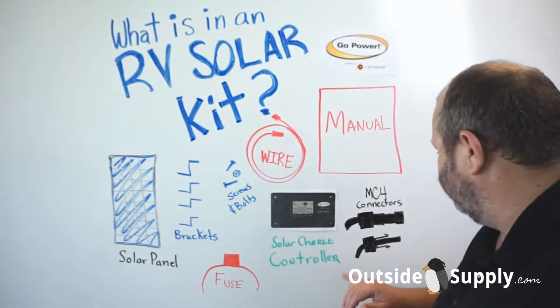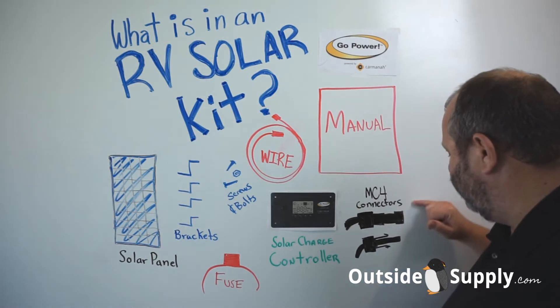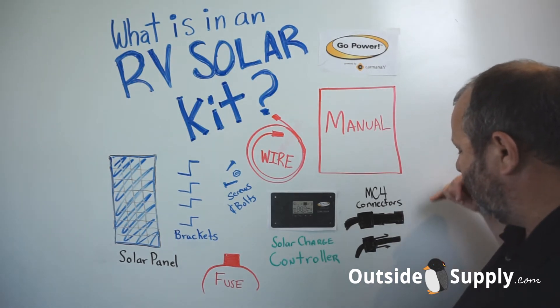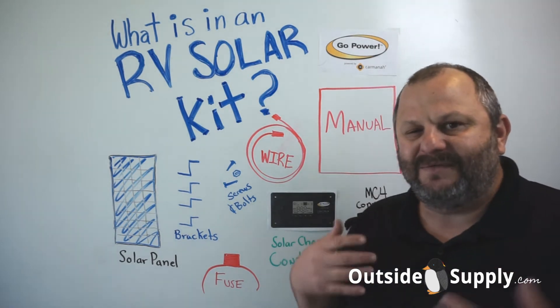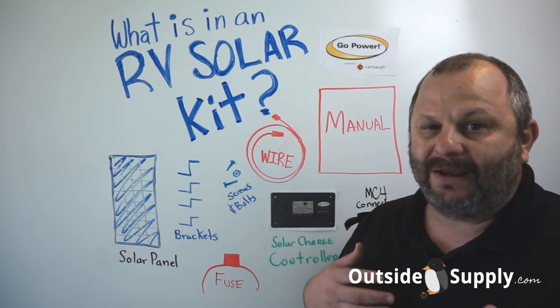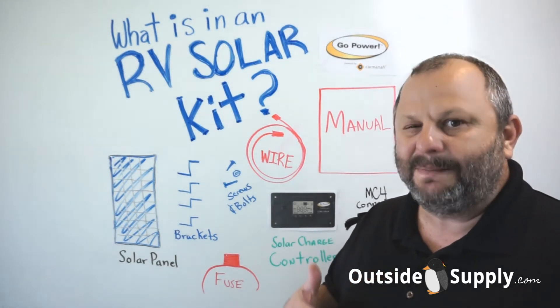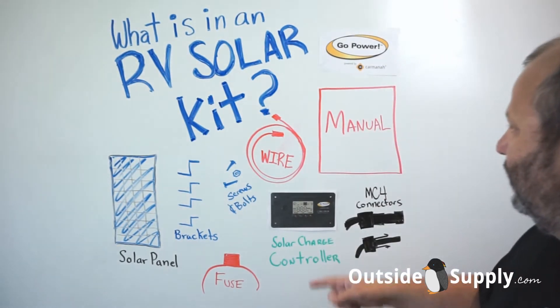The back of the panel has two cables that come out and terminate in MC4 connectors. An MC4 connector is a watertight way to connect RV solar cables quickly. These two connectors plug together, making a very good watertight, secure connection, so you're not having to go up there and fiddle with loose connections.